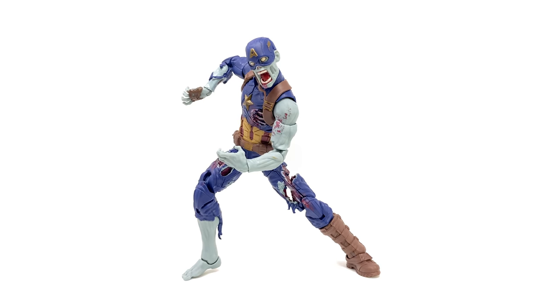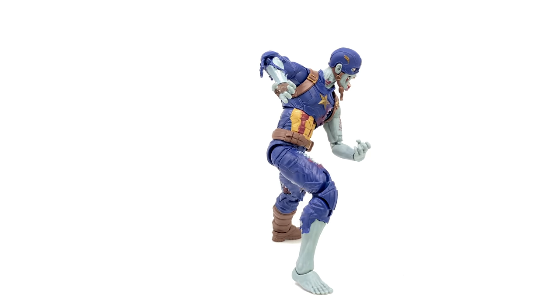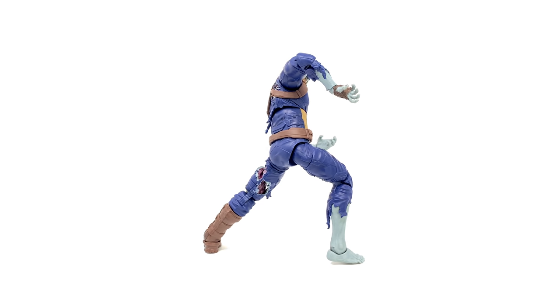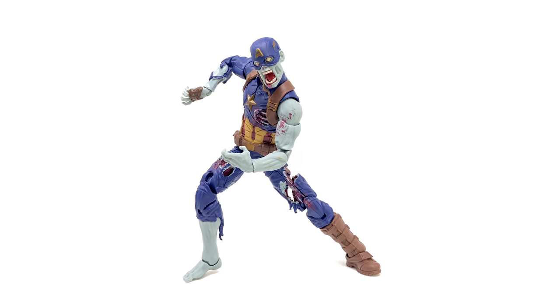We'll kick start this video off with what is in my personal opinion the highlight out of the entire set, and of course it is the zombie version of Captain America. This figure has just turned out so wicked — it really does look awesome from pretty much every single angle. I think the Marvel team absolutely knocked it out of the park. This figure is incredibly detailed, really well painted, and just as an actual visual is really shocking, as I don't think we've ever gotten anything like this from Marvel Legends.